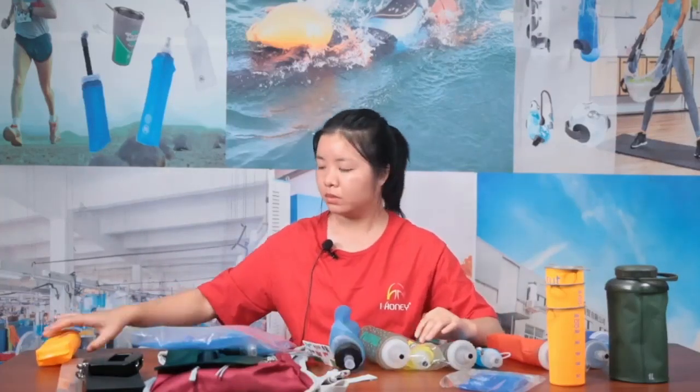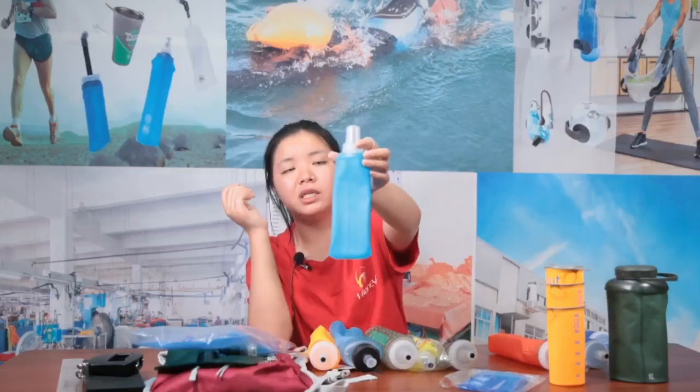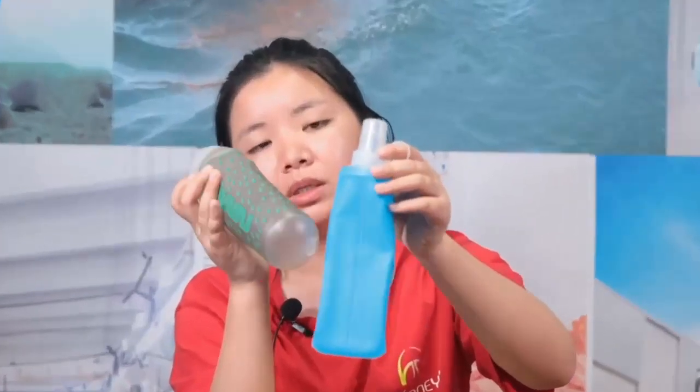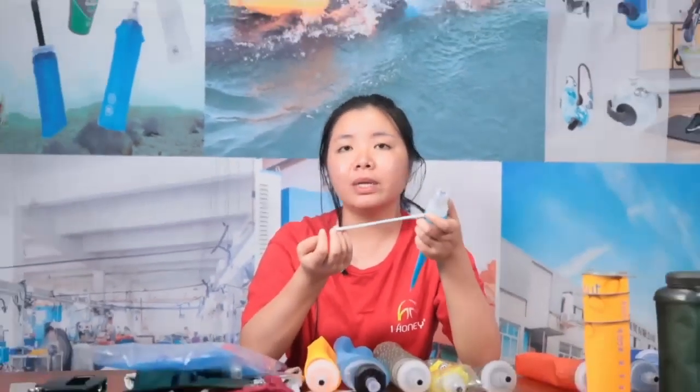Finally let me show you the soft flask. This smaller one is a 200ml TPU soft flask. The printing on this one is silk screen printing, which looks great. This other one has printing made with a mold — so if you need mold printing, we need to create a new mold for it. There's a loop here so you can hang it on your backpack when you go outside without putting it inside, making it easy to access.